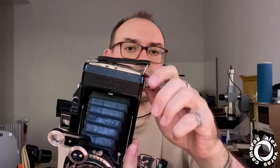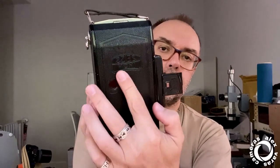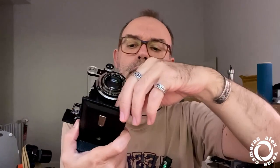A few cameras have this design. Here you don't have double exposure prevention — you can just wind and wind with no end. There are no ruby windows for frame checking, but I don't have any light leaks anyway; it is well covered. Shooting and releasing is done from here.